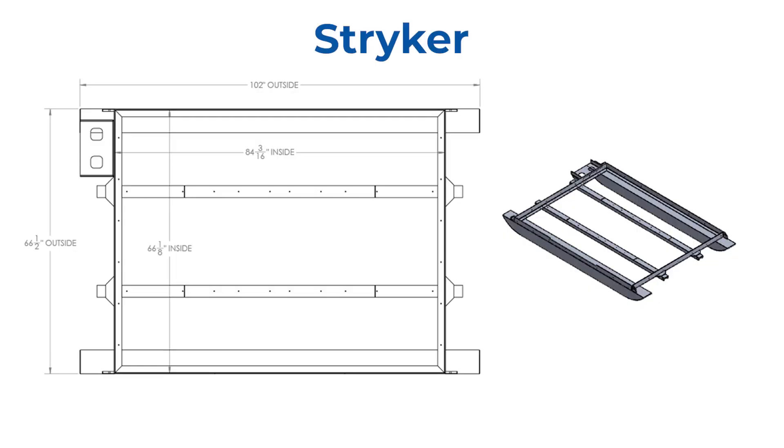We have five different chassis sizes to choose from. The Stryker chassis has a five and a half foot by seven foot box size and is only 102 inches from ski tip to ski tip. This length allows it to be loaded on a trailer sideways for transport, which takes up less length on your trailer.